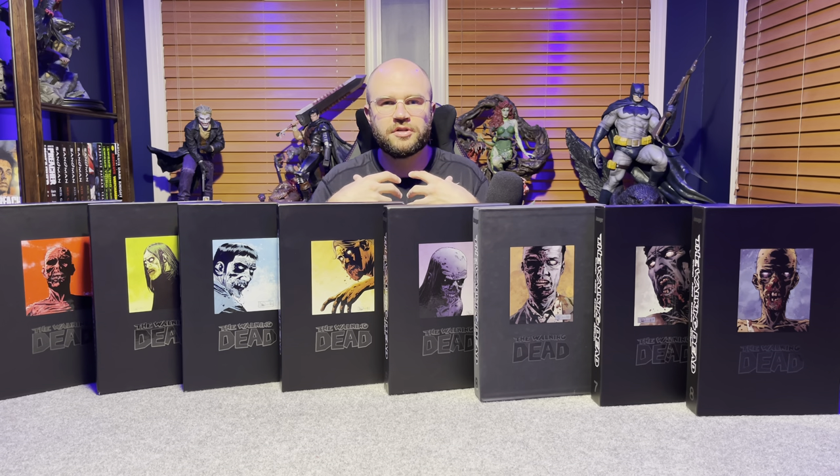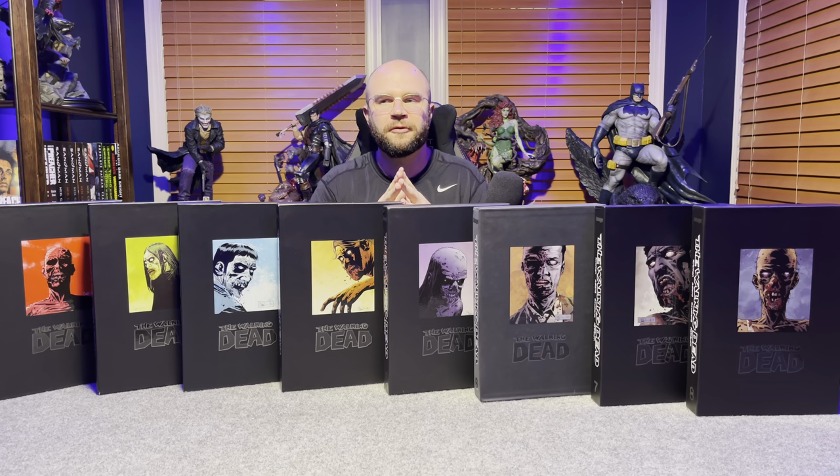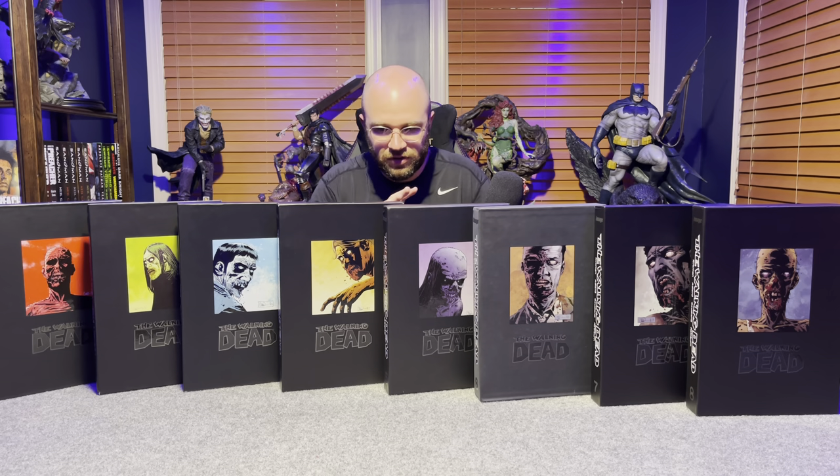I loved the show in the beginning, but it got tiresome and repetitive. Within the first two volumes of the comic, we move from the RV to the farm to the prison — everything happened so much quicker than in the show, and I loved that because it wasn't spinning its wheels. Major villains like the Governor and Negan are handled completely differently, with the comic doing so much more, likely because the show was on AMC and limited in what it could show. Michonne is also a completely different type of character in the books, and I think for the better.